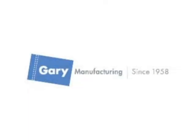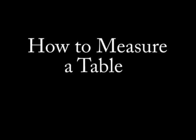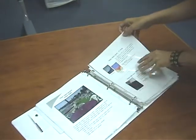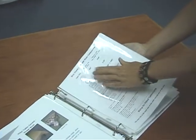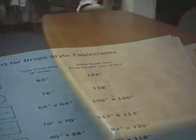The purpose of this video is twofold. The first is to demonstrate how to measure a non-standard table. The second is to demonstrate how to make a pattern for a non-standard table. Most tables are standard widths and lengths, and those sizes can be referenced in your binder. Today we want to show you how to measure a non-standard table.